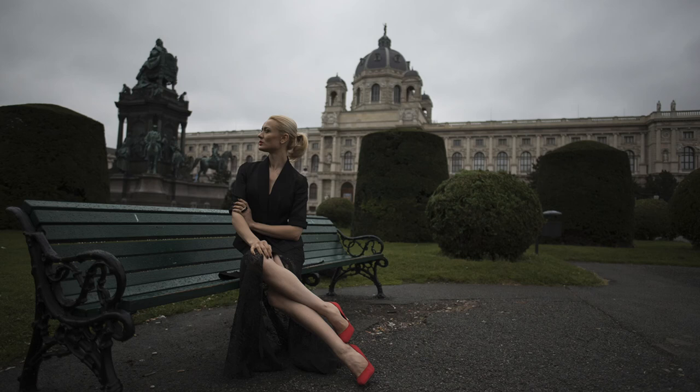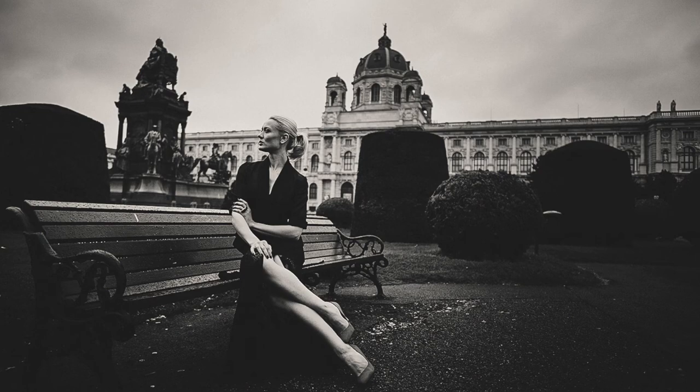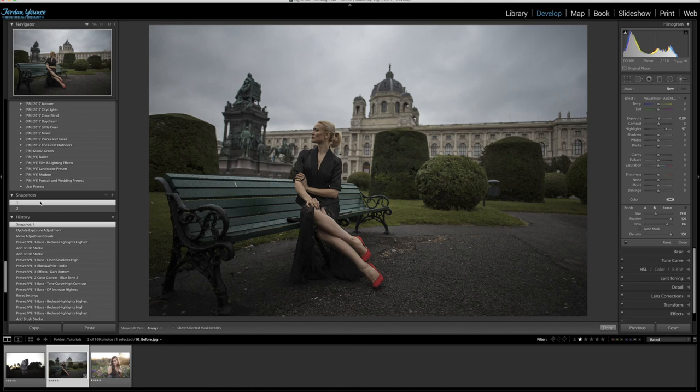So here we have snapshot number 1, which is our base color tone — the before and after looks really, really nice. And we also have a really creative black and white edit that looks great as well. Just using that collection, I was able to get two really awesome edits from one particular photo.